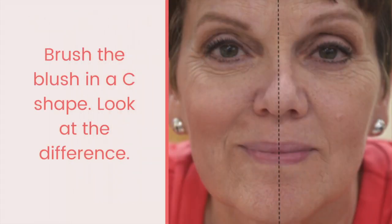Next, brush the blush in a C-shape under the cheekbone. It is important to apply the blush below the cheekbone so it looks more lifted.